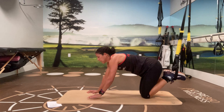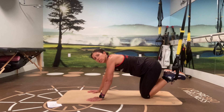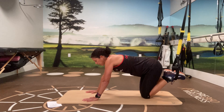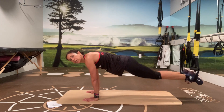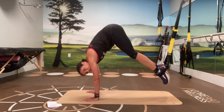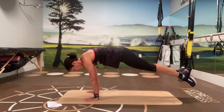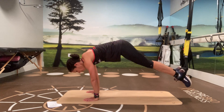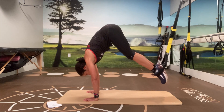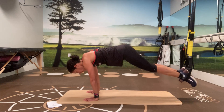The last one in the series is going to be the pike. Same starting position — as you push down on your feet, you're going to push your hips up into the air. It's a plank to pike, but now with your feet in the straps. Hips down, lift them up, get your hips up as high as you can. Four to go. Three, two, and last one.